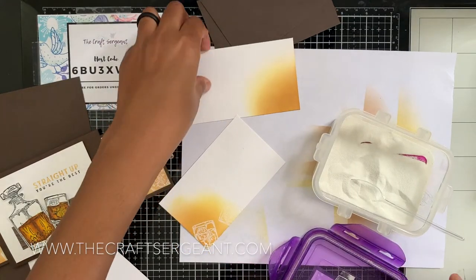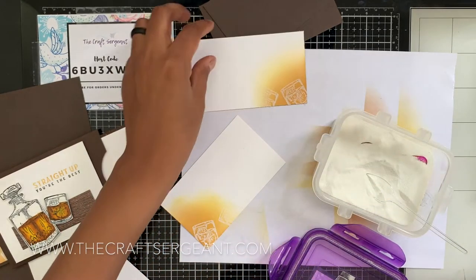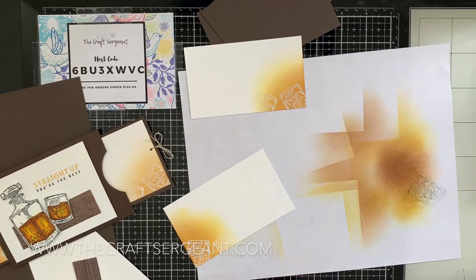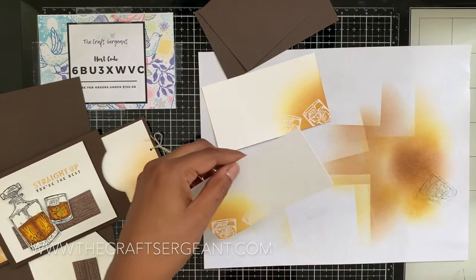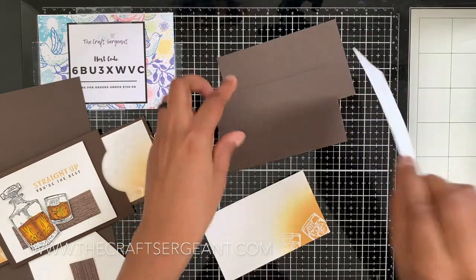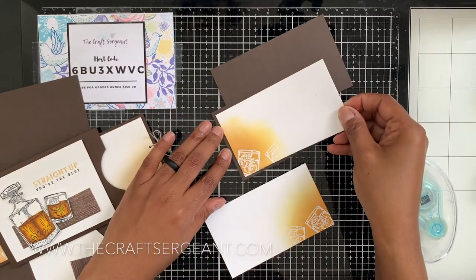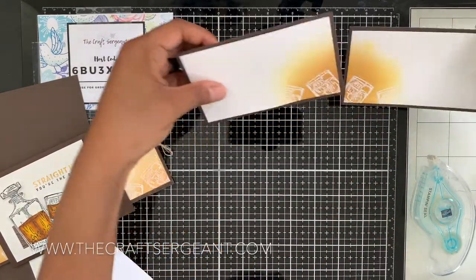There's the first one coated — and the second one. I like to do it two or three times just to make sure it's good to go. Then we're going to heat emboss it to set the powder. There we go! Then we'll go ahead and adhere these pieces onto our mats. Let's take those to the side — we'll need them in a moment but not right now.